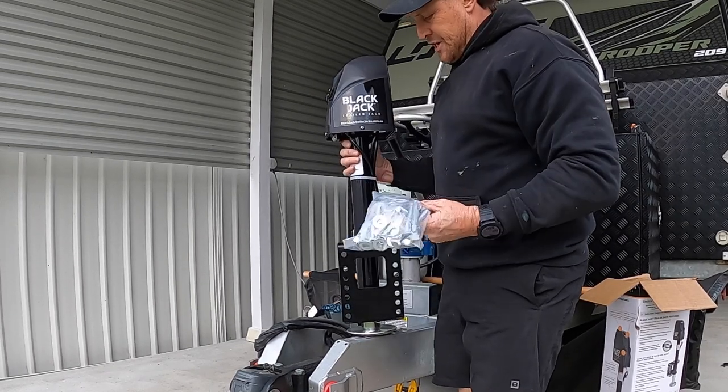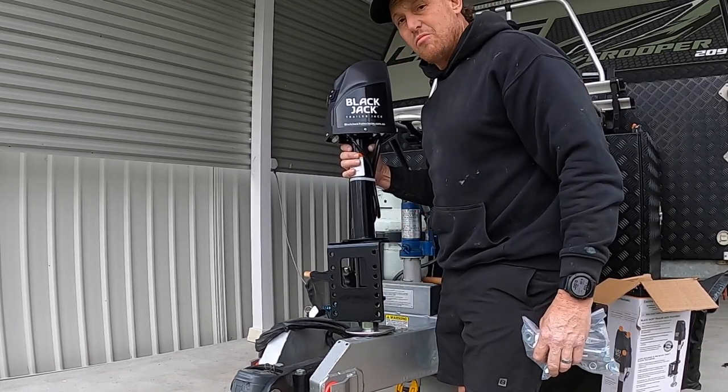There she is - as you can see, it's a snazzy bit of kit. We'll have a look through the instructions and we'll mount her up.